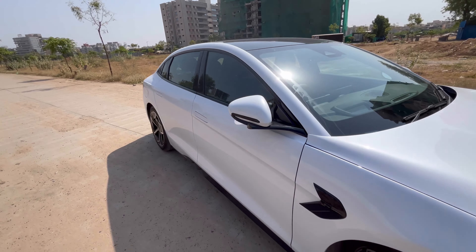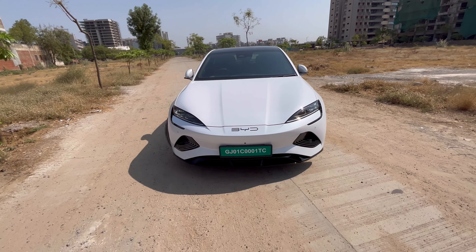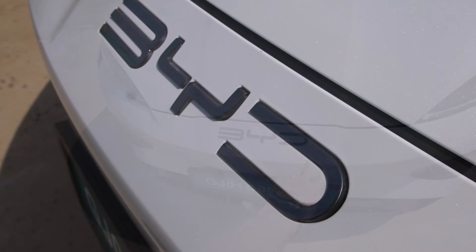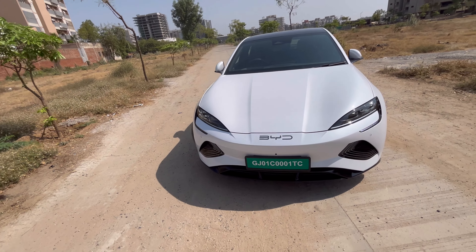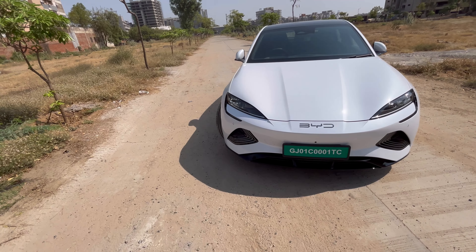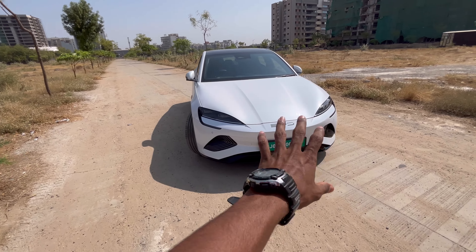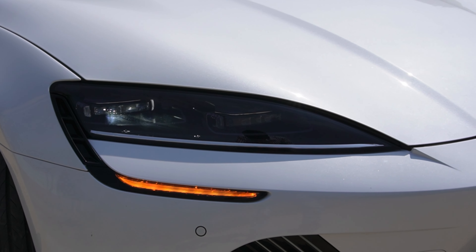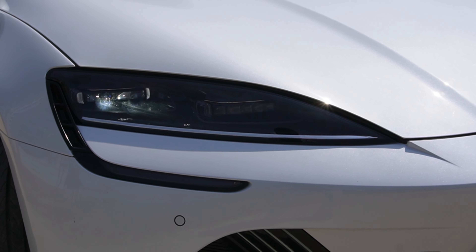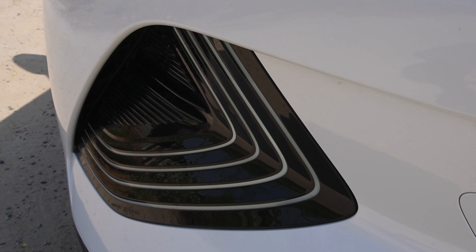It's a great feature — very handy in summer. The front design is very sporty. You can see the BYD 'Build Your Dreams' branding, which is a great tagline. The front looks very beautiful, with full LED headlamps and DRLs right over here, and more DRLs below as well.